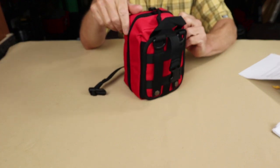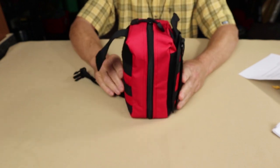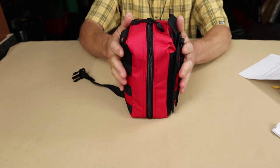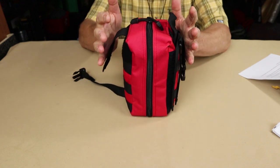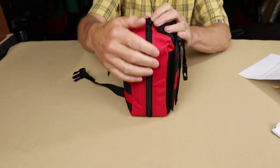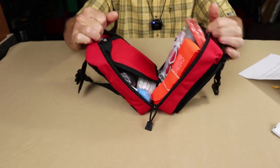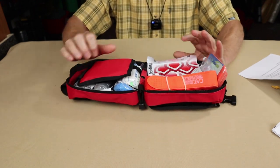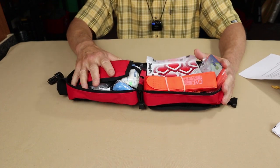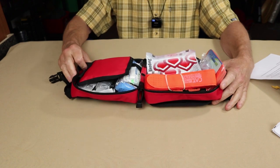Zippers are also important because, as most people who've been through emergencies recognize, you lose fine finger coordination under extreme stress. You want a bag that's easy to open with a good quality zipper that lets you just rip it open without worrying about it jamming. That's also a feature of this bag. Now let's take a look at the contents.